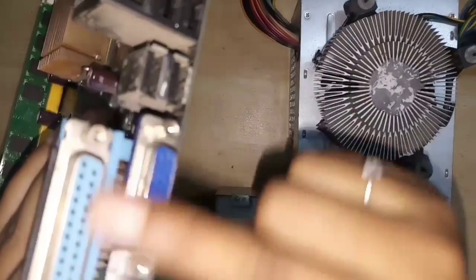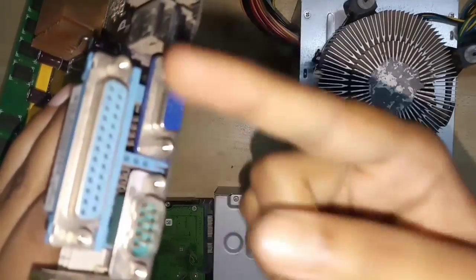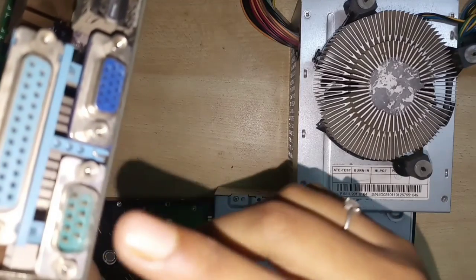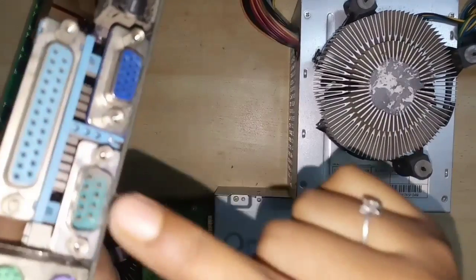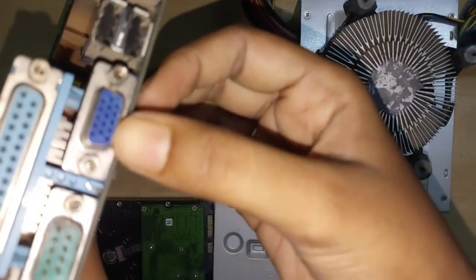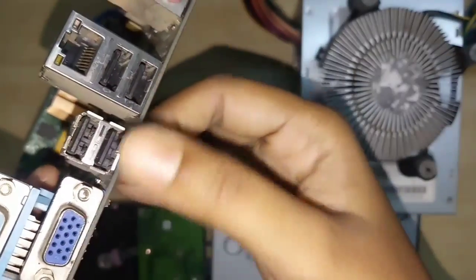Next is the LPT port — Line Printed Terminal Port — where a printer or scanner is connected. In the green color port, which is the serial port, a serial mouse or router module is connected. Next is the VGA port, where the monitor is connected. These two ports are USB ports.